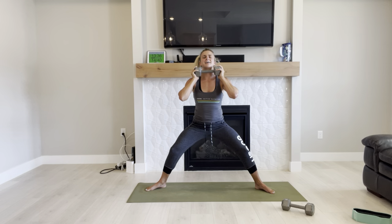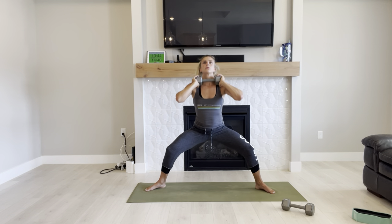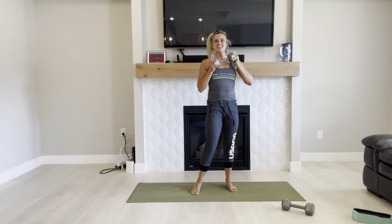Ten seconds, you've got ten seconds in ya. This is something I can handle, I'm doing the best I can. Three, two, one. Great job and rest.